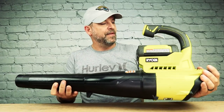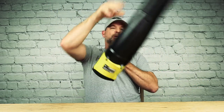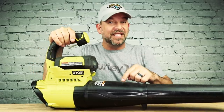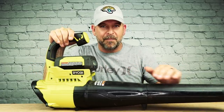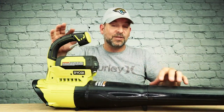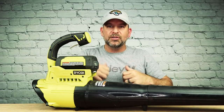A few months ago I bought this Ryobi leaf blower and it's got a 40 volt battery on it. It's pretty compact — you hold all the weight in your hand and it worked pretty good. I've used this a ton. For small jobs this is amazing. But for big jobs like a lot of leaves in your yard, this doesn't really cut it. That's why you see all the professionals have those Ghostbuster-type backpack blowers.